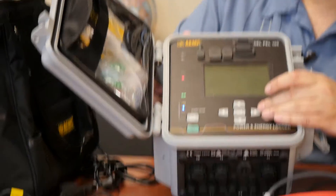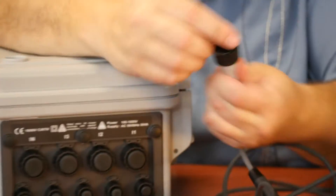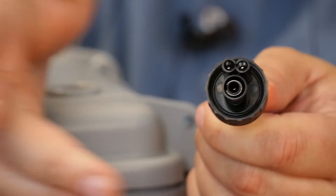Easy buttons for changing your menu settings. High voltage sensors up to a thousand volts. You can see the safety connector so you know you're hooking up the right way. These are waterproof — plugs in and screws down so it's secure.